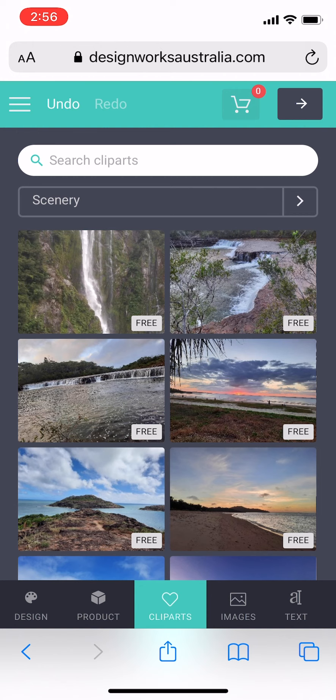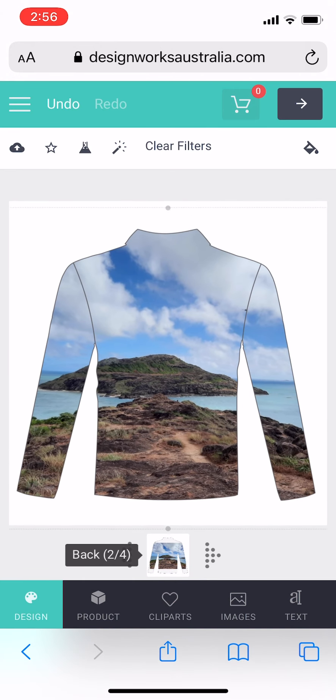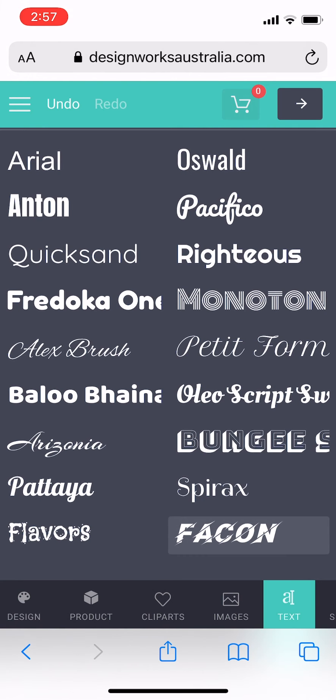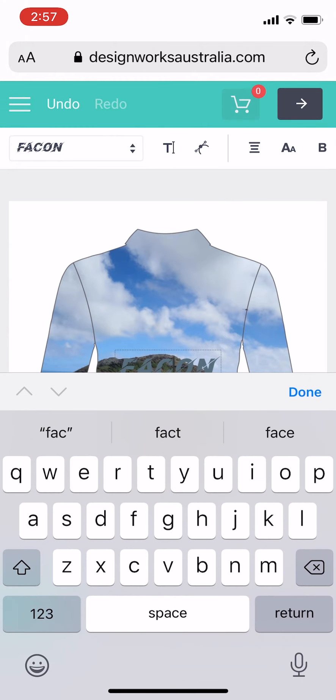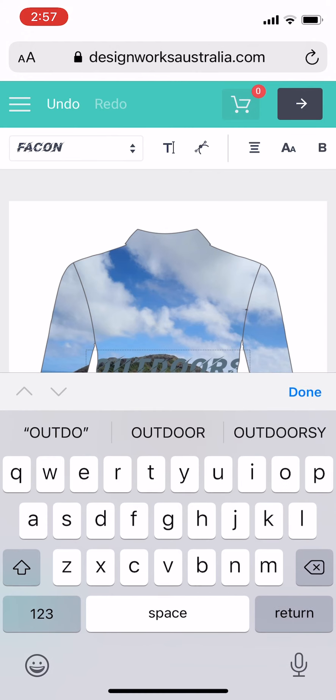Using the arrows at the bottom I'm going to the back of the shirt and inputting the cliparts that I would like — or you can upload your own images as well. I'm also going to the text tab and putting some text on there. I can resize my text by clicking on the arrows to make it larger, or click on the small circles to bring the text out and make it thicker or thinner.